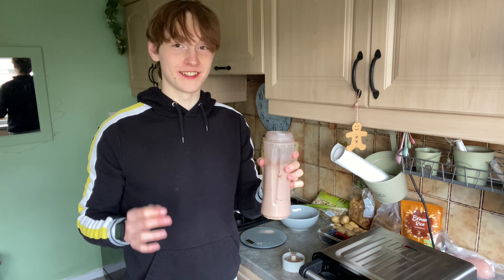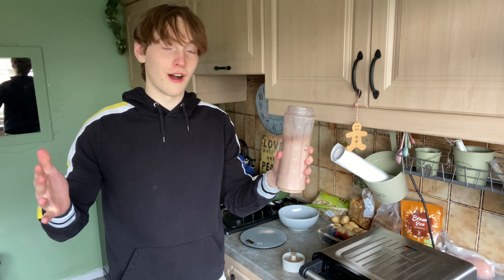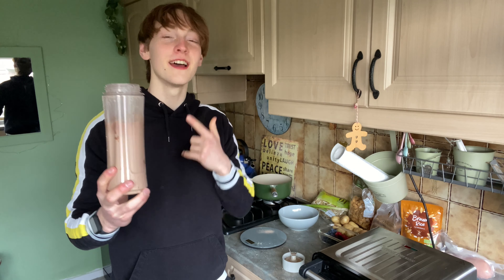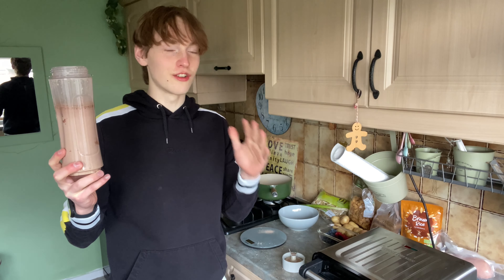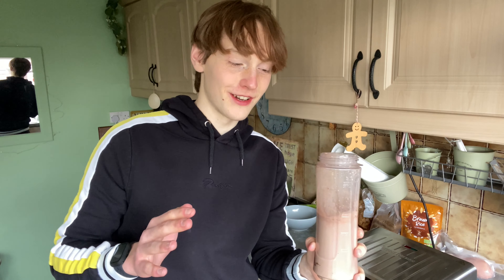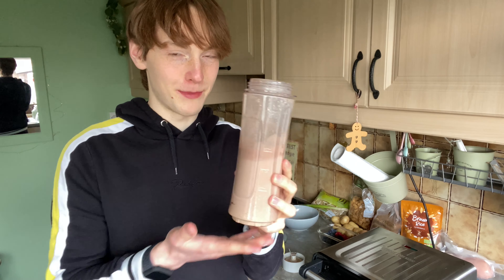I blend this for about 10 seconds. It's already gone really thick and expanded a bit because almond milk contains a gum in the ingredients. Now the main thing — does it taste nice? Wow, that is actually really nice. It tastes like a Snickers bar! The LA shake isn't a gainer shake or a weight loss shake — it's just an all-around good, healthy, macro friendly shake. Perfect for on the go and incredibly macro friendly.